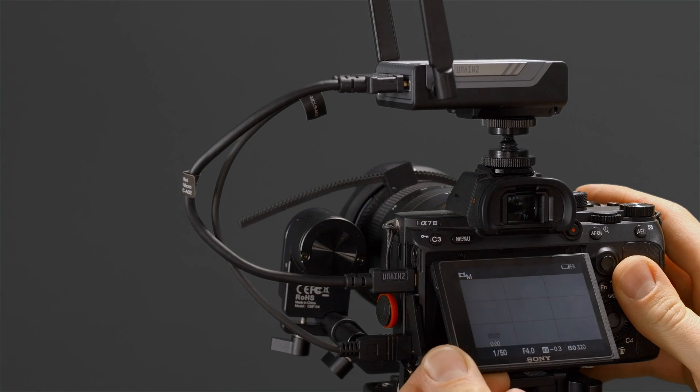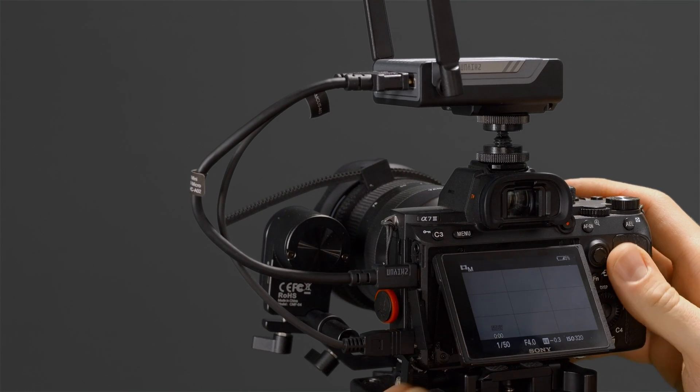What makes this new image transmission system such a valuable tool is that not only can we use it with the gimbal, but we can use it without the gimbal to act as a wireless monitoring and camera control solution wherever we go. Now let's take a look at how we can use this module by itself.